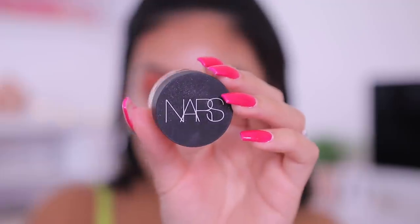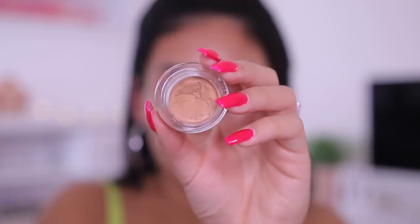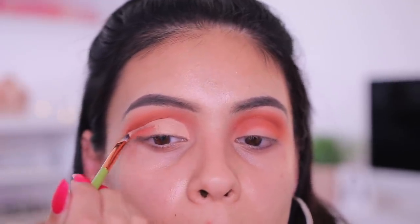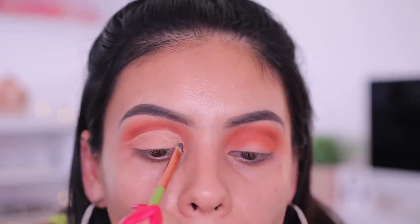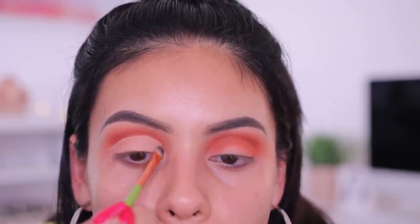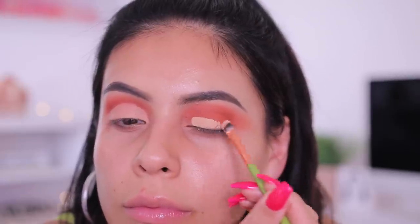To cut my crease, I'm using my NARS Soft Matte Concealer in the shade Medium to Ginger, with an Olimar Cosmetics flat concealer brush. I'm still trying to perfect my cut crease, but I think I did a pretty okay job today. Using a flat concealer brush like this makes it super easy, and this concealer is amazing for this because it's just the perfect formula.